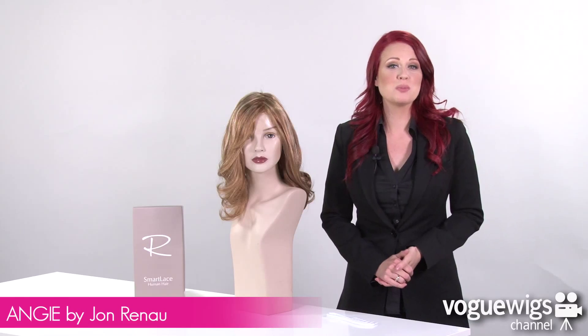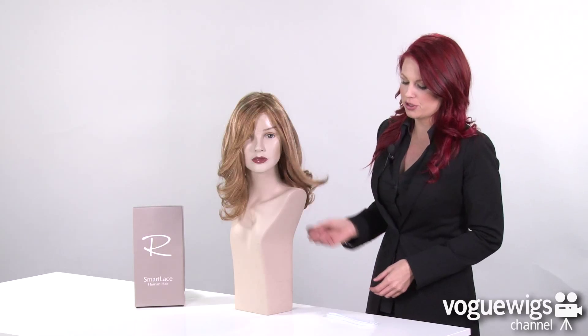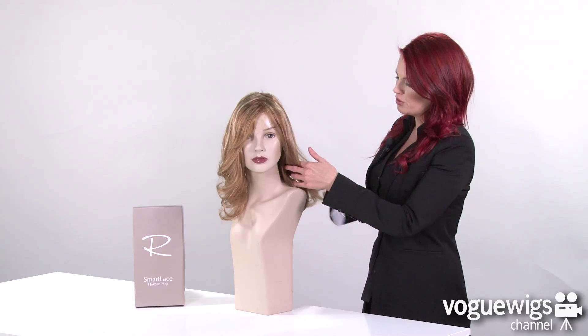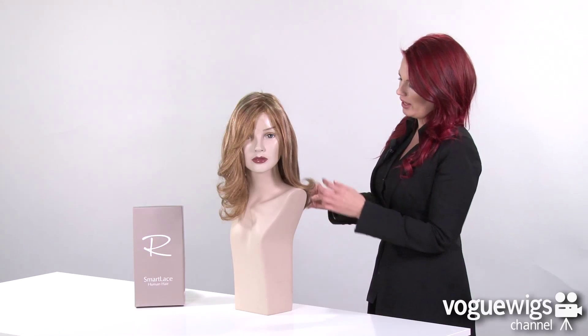Hi ladies, today we're going to be talking about the Angie from Jon Renau's Smart Lace Human Hair Collection. Now when I took this wig out of its box, it was already pre-styled with curls, so what I did was I just took a wide tooth comb and ran it through to just give it those really soft waves.